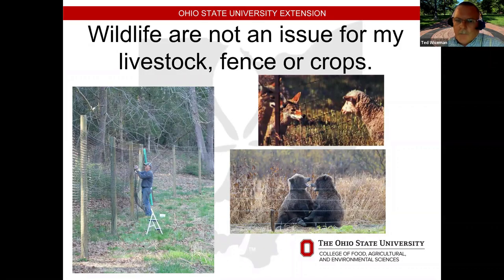Do we need to fence out wildlife? With sheep and goats, coyotes can be a problem. For high-dollar fruit and vegetable crops, deer fencing gets expensive, but in some areas that's the only last resort to keep deer out so producers can eventually get a crop.